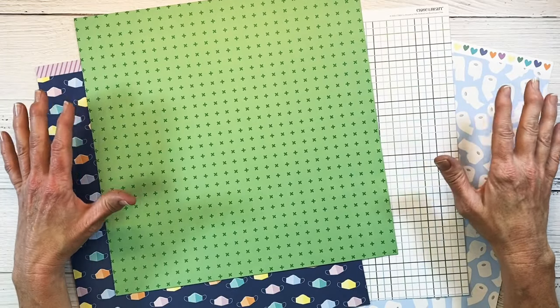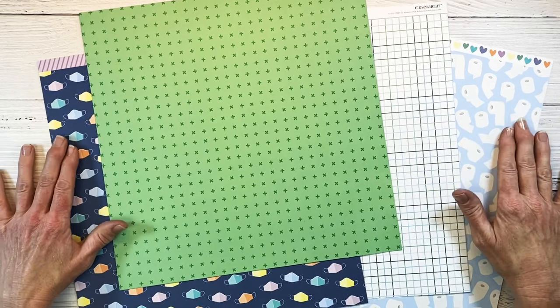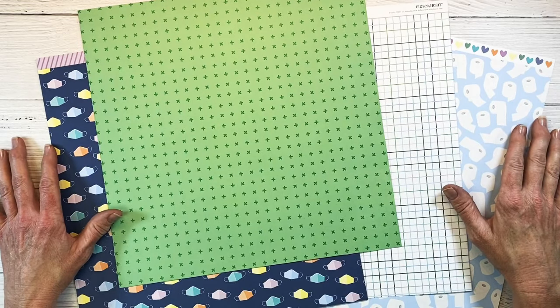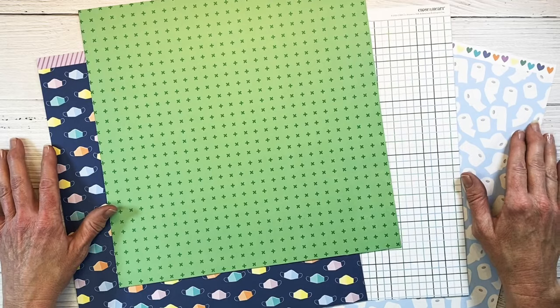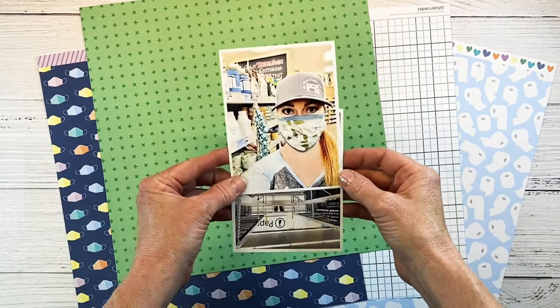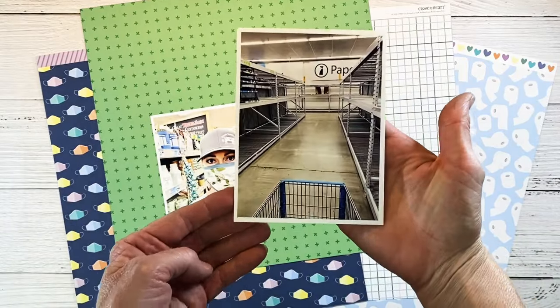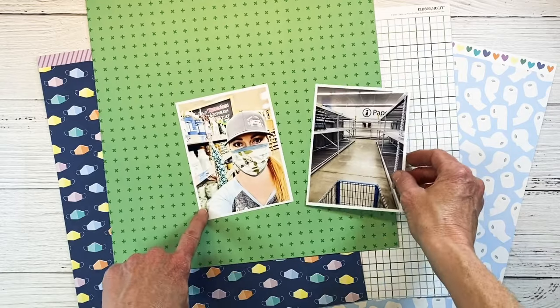Hey there guys, welcome back to my channel Crafty Concepts with Aaron. Today we're going to create another scrapbook layout featuring the In This Together collection from Close to My Heart. Last week's layout I went into depth showing all the bits and pieces of this kit, so be sure to check that out if you missed it.